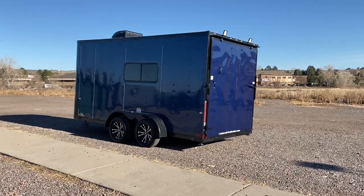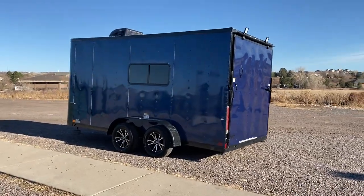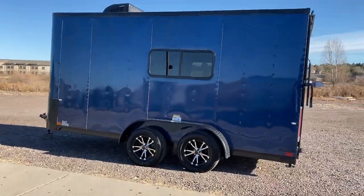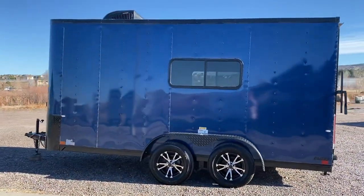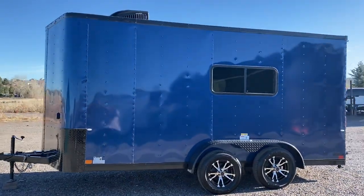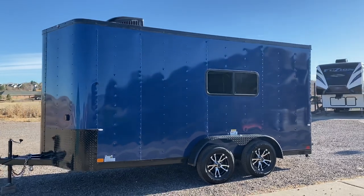Hey guys, it's Colorado Trailers. Wanted to show you one of our Colorado cargo trailers — we specialize in multi-use units here at Colorado Trailers, set up to work, haul, camp, and play. Most of our units are insulated with windows, power, AC, and just have a lot of goodies on them. This one is a 7x16.